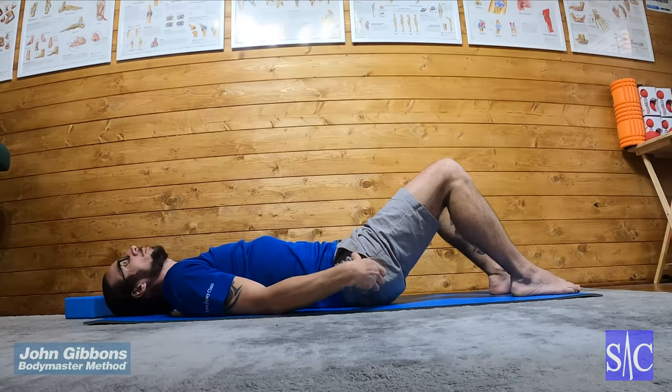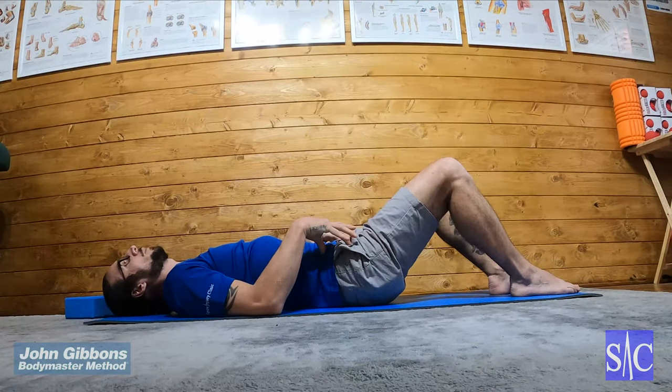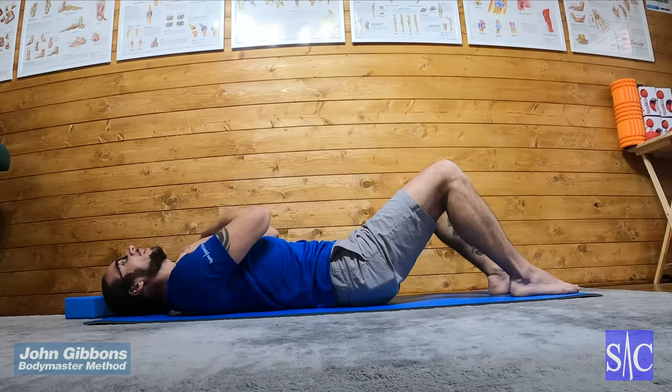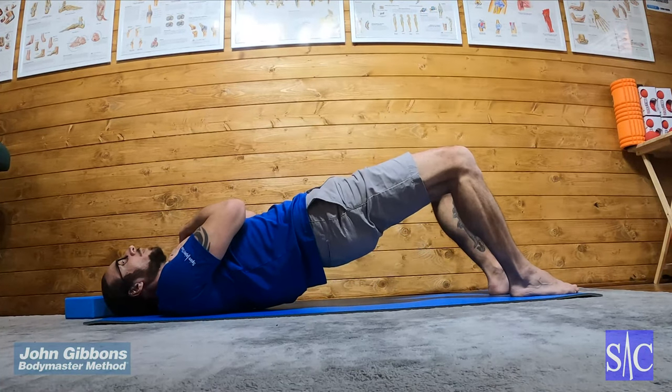Pushing from the pelvis up — I'm really concentrating on making the action come from here to lift up, and not trying to use my legs to do it. So hands on chest, clench my glutes, and I'm going to lift up so that my shoulder blades are still on the floor.